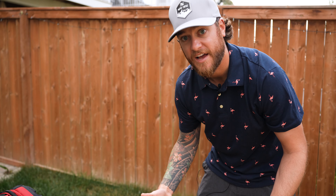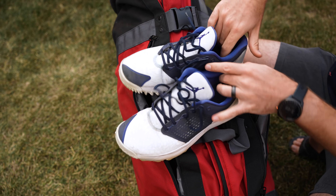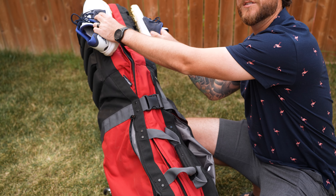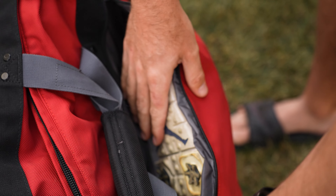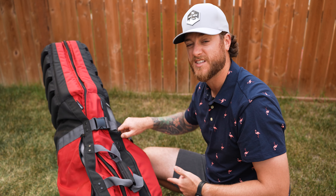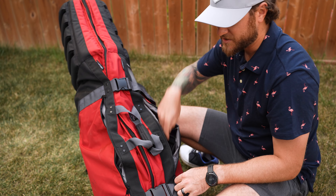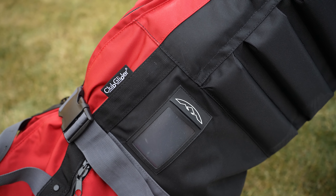Let me show you the inside. The Club Glider has two outside pockets on the side — this is where I put my golf shoes. For this trip I traveled light with one pair, but I've been able to fit both pairs of shoes in one pocket before and add two more pairs at the top near my clubs. You can also put balls, sweaters, or even a foam roller in these pockets — there's a ton of storage.